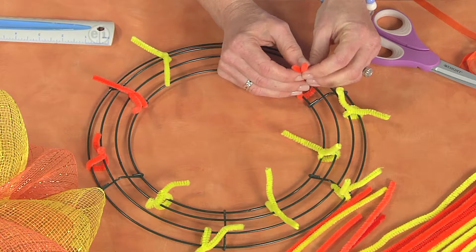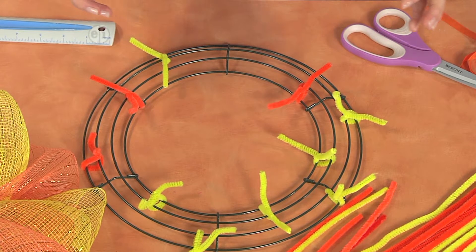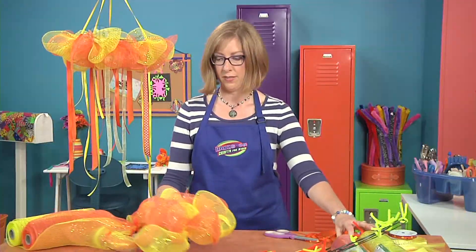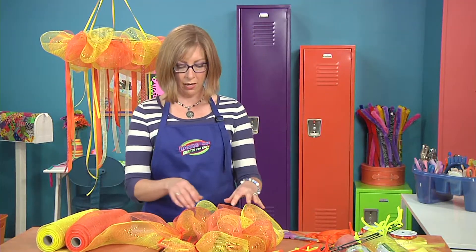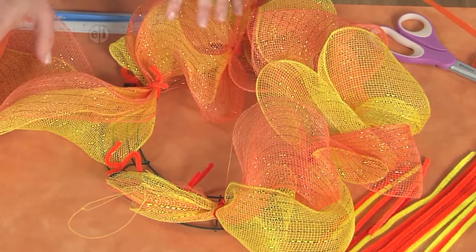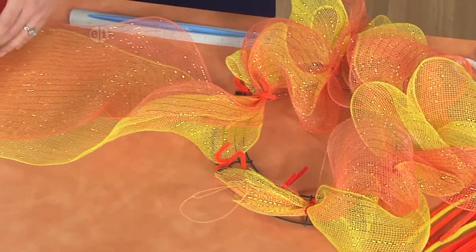That way we'll be able to hold everything in place. So this is how you attach. Then to get started, what you'll do is take your decorative mesh and lay it inside the chenille stem. You can see here I already started attaching these to each stem.